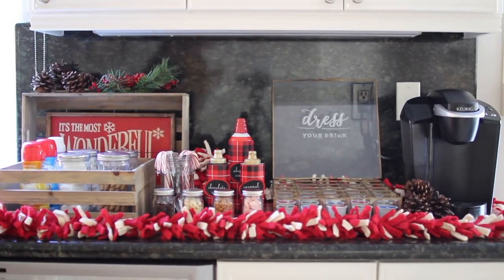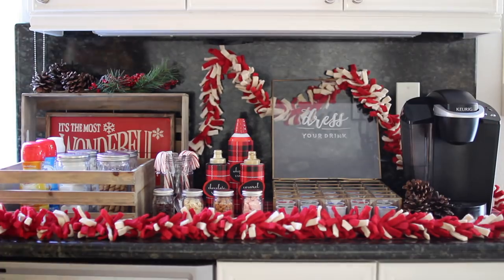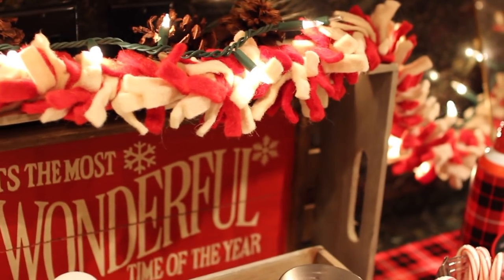It still didn't look full to me because the garland was hiding behind everything, so I decided to just pin it up in the middle, drape it over, then add some lights — and it was perfect.